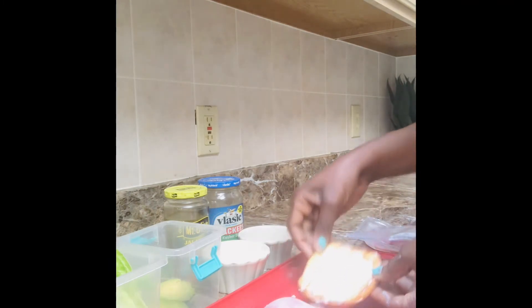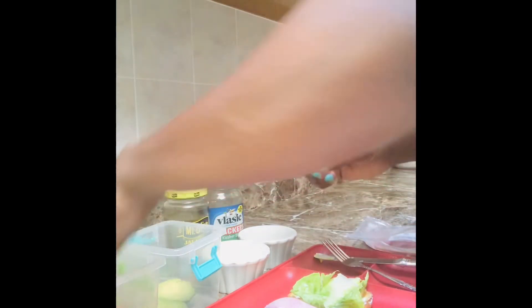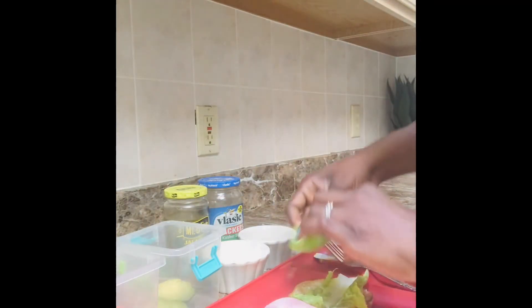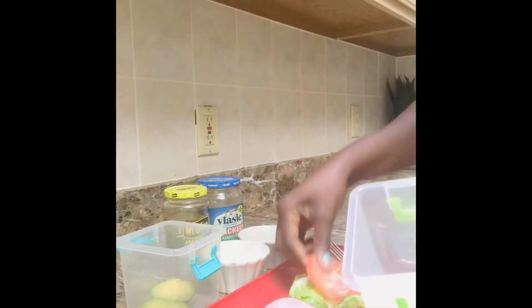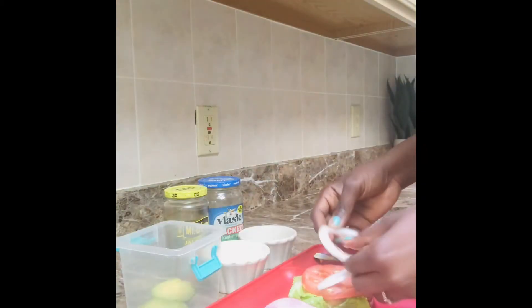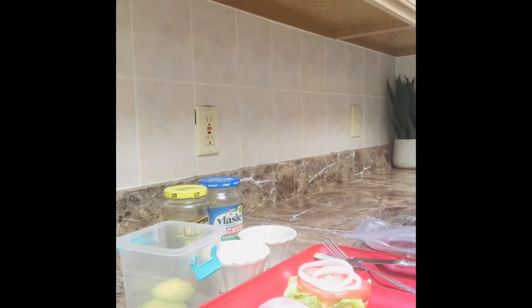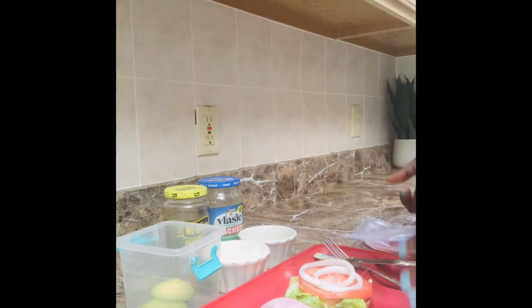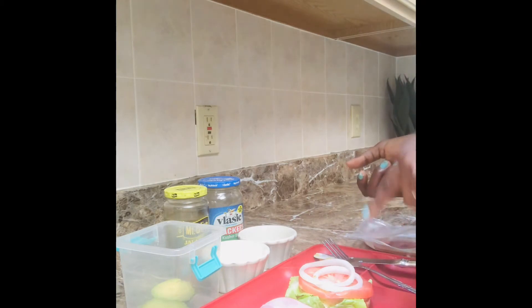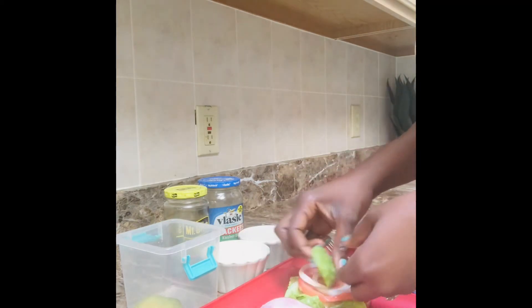Now on the other side, which is the top bun, you can go ahead and start putting your lettuce. I use romaine because it's what we had, but you can use any type of lettuce you want. Then one tomato and one slice of white onion — you could use purple onion, whatever you have.